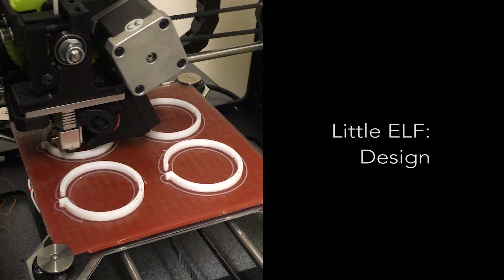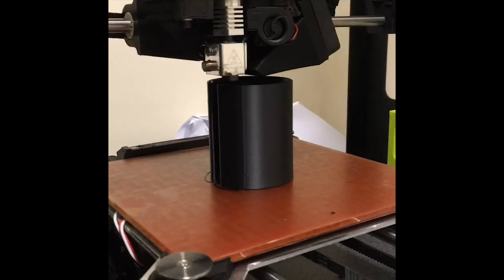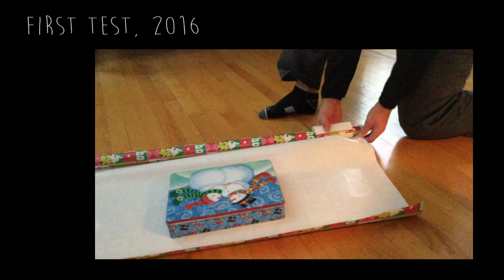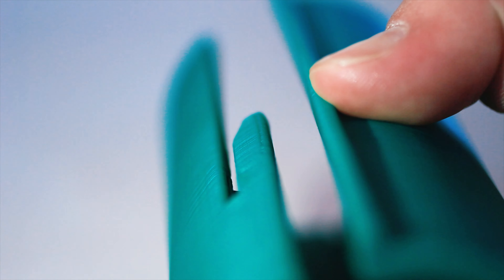Little Elf is the answer. Little Elf's patent-pending design ensures that every cut is straight, clean, fast, and safe. Two years of work have gone into the product, perfecting the blade angle, safety features, and its simplicity.